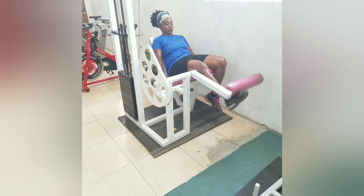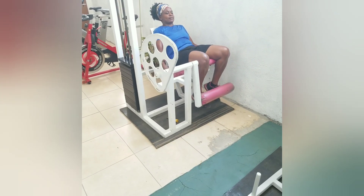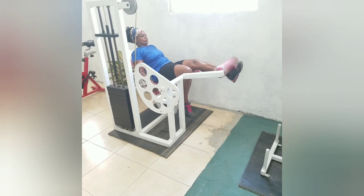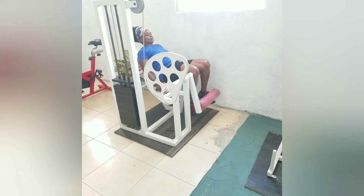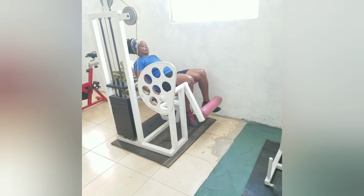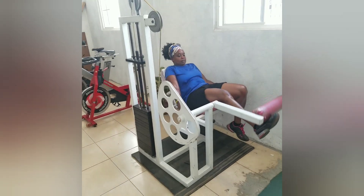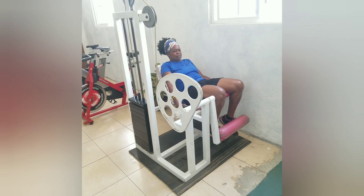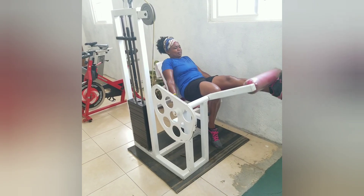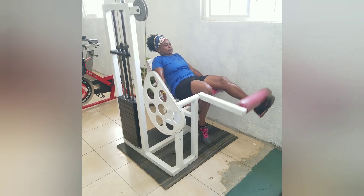Ready? One, two, three. One, two, three, four, five. Other side — one, two, three, four, five. One, two, three, four, five. Other side, so let's go, come on — one, let's go, two, three, four, last one, five. Alright, yeah!